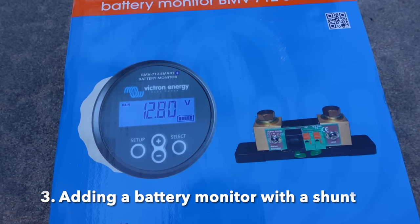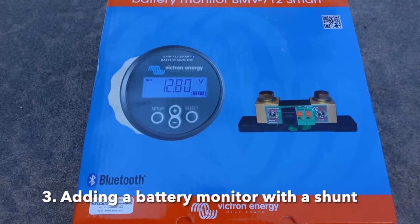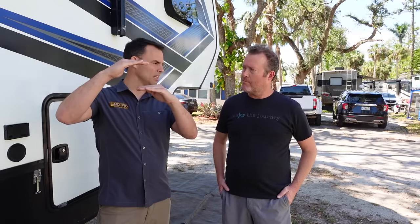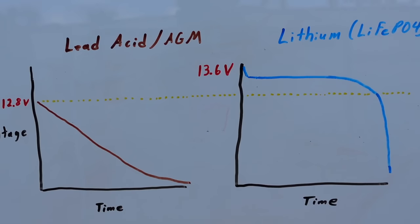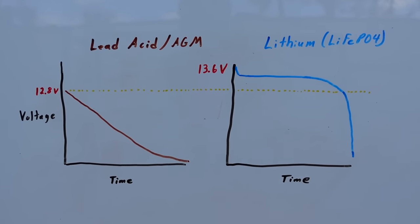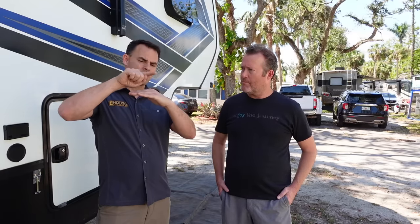The third best practice is adding in a battery monitor with a shunt. In lithium batteries, the voltage profile starts at a higher voltage than AGM and lead acid. We're at 12.8 volts for lead acid down here and 13.6 volts for lithium. Lithium sits above 12.8 for almost all of its discharge life and then drops off.